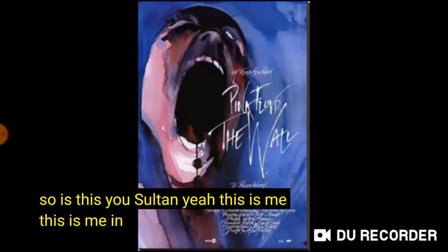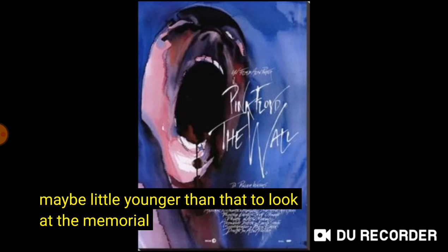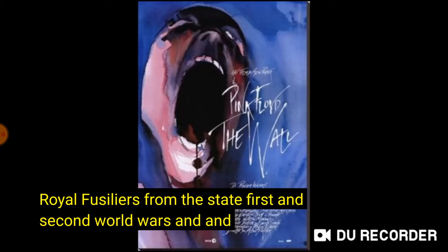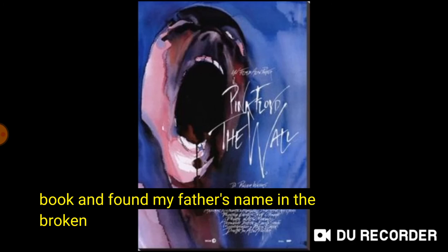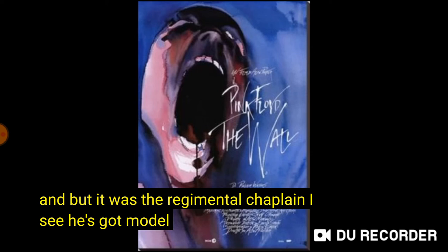Is this you? Sort of, yeah — this is me. My grandfather took me to the chapel of the Royal Fusiliers in the City of London when I was about that age, maybe a little younger, to look at the memorial to the dead from the Royal Fusiliers from the First and Second World Wars. And there was also a big roll of honour there — a big red book — and we pulled through the book and found my father's name in it. Which is why this scene is in the movie. My mother wasn't there, but it was the regimental chapel.